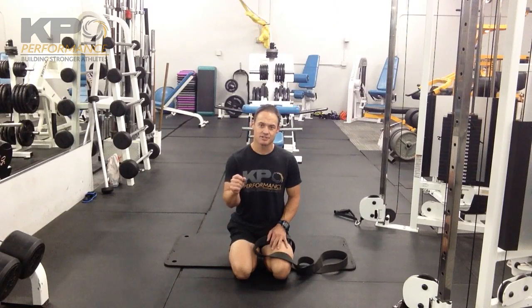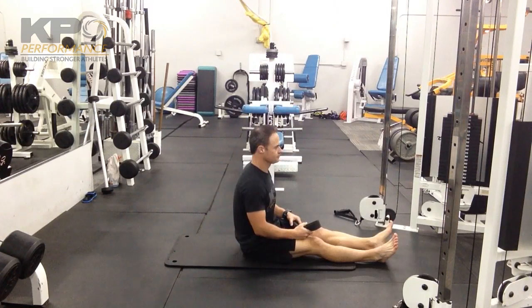At the prescribed number of reps, change the foot in the top position and then repeat on the other side.